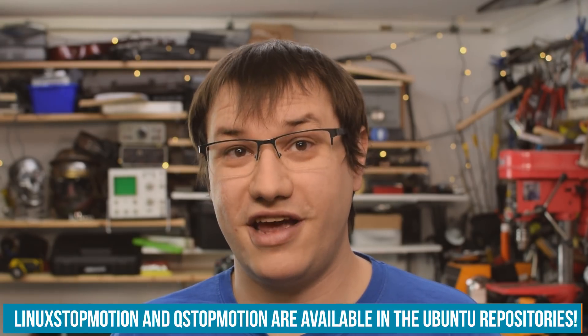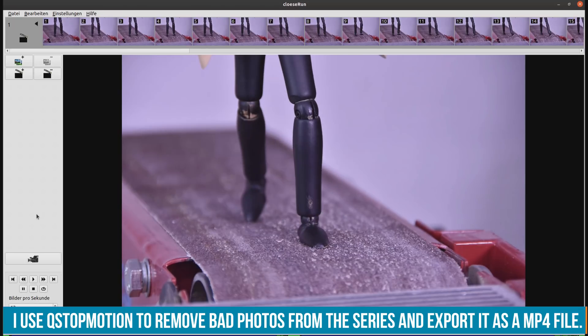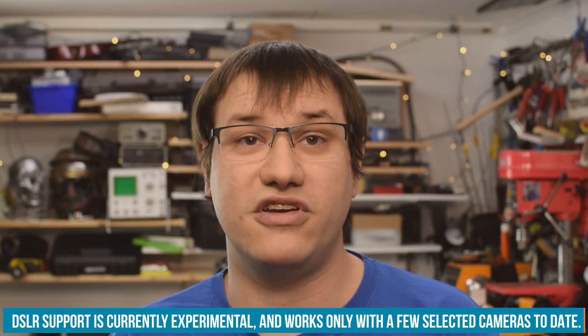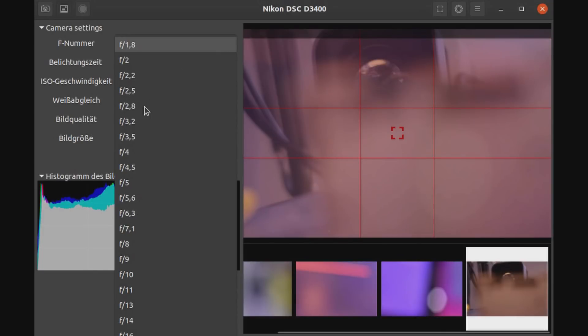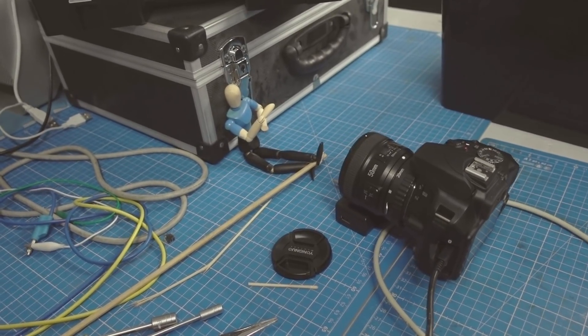There are open source stop motion softwares out there like Linux Stop Motion or Q Stop Motion, but I couldn't get them to work with my DSLR — they mostly work with webcams and Canon cameras. The software I chose is called Entangle, originally used for studio DSLR photography, but it has features like onion skinning that we need for stop motion. To make myself independent from a keyboard or mouse, I want to use a touchscreen and also add a dedicated hardware button for shutter control — a button I can place wherever I want, stand out of shot, press it, and it triggers the shutter. The software needs to run on a single board computer, but how do you choose the right one?